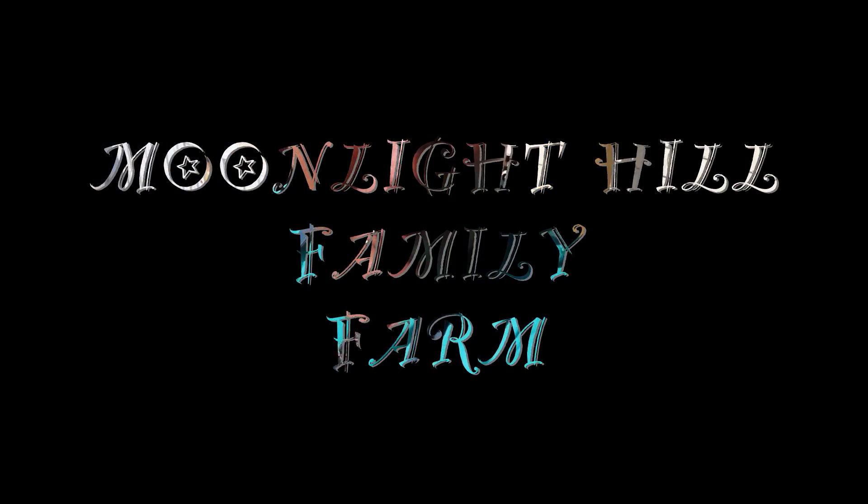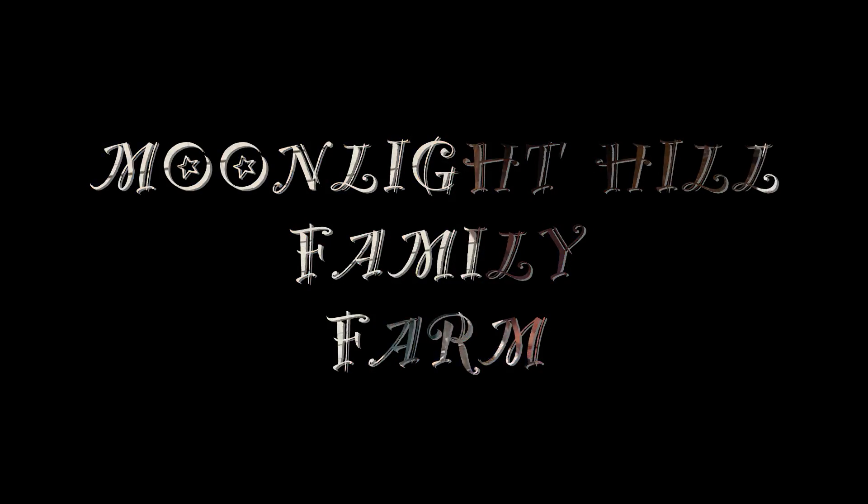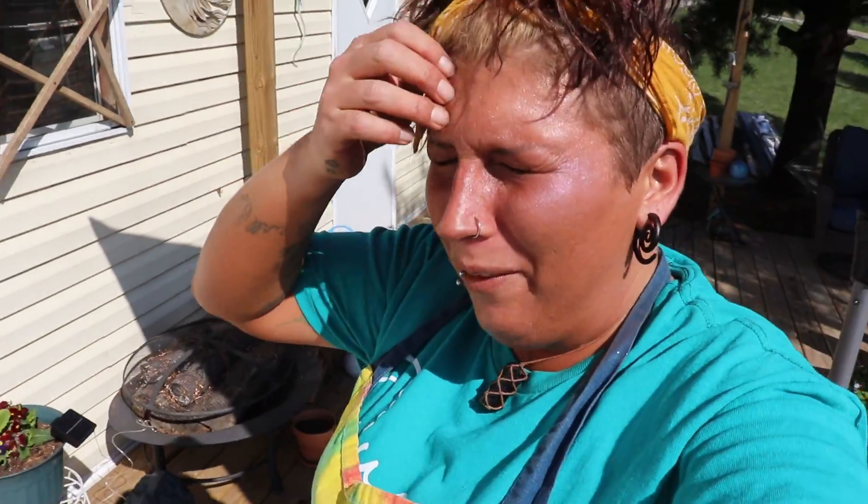Hey everybody, welcome back to Moonlight Heal Farm. Today we are going to be doing a little bit of everything — pretty much everything we were talking about in the last video, what we've gotten done and what we're doing now.